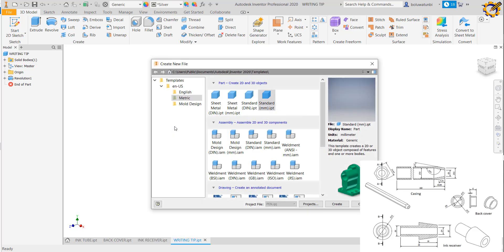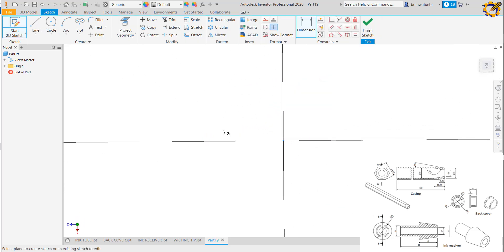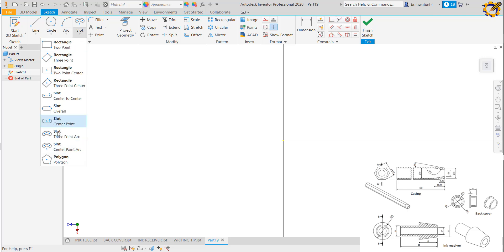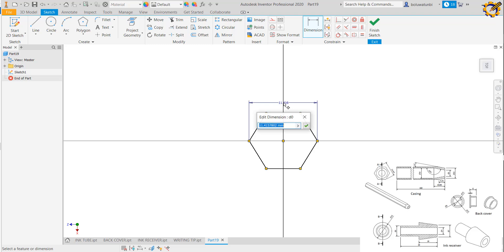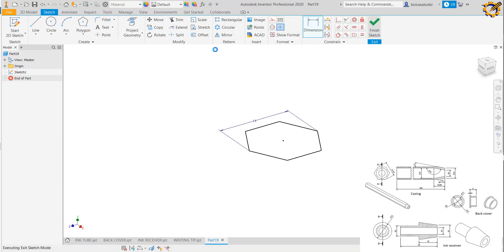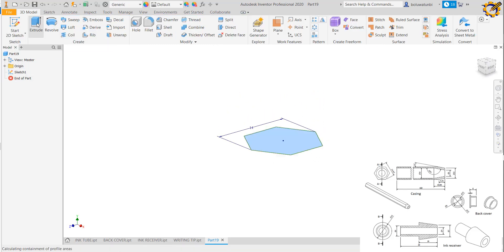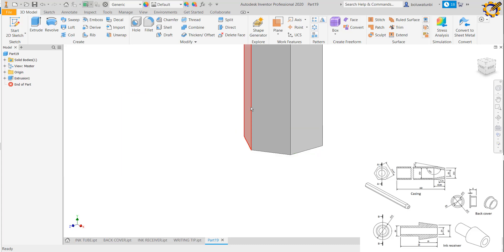The last component is the casing. I start a new sketch, pick the plane, create a polygon and go for a hexagon. The across-corner dimension is 14. I finish my sketch and extrude this to a height of 160.